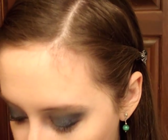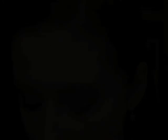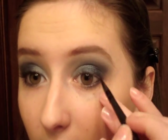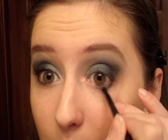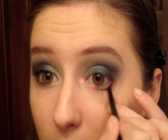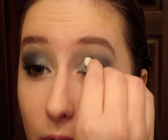Then I'm going to take my black pencil and put it over half of the waterline — just half. Then I'm going to take my Elf Small Smudge brush and pull that black down from the waterline and blend it in with the dark blue. If you need to reapply the silver, go ahead and do that on the inner corner.